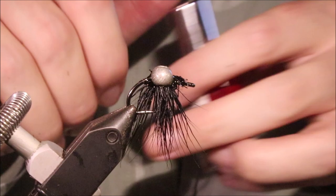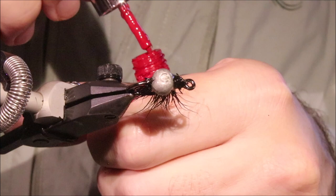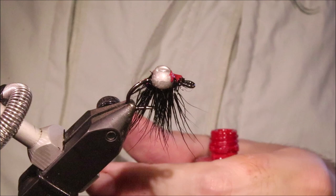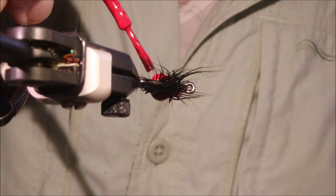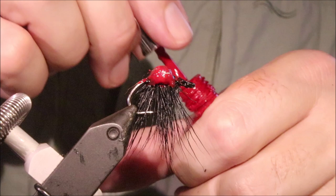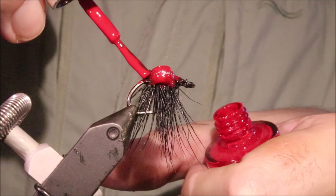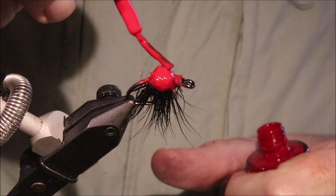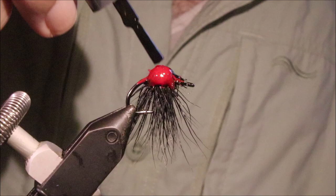Now that we've got the split shot encased, I'm going to colour up the bottom and I'm just going to use nail polish. I'll start with red and just come around — make sure you cover up the shot. You don't want any exposed shot. Then let it dry.